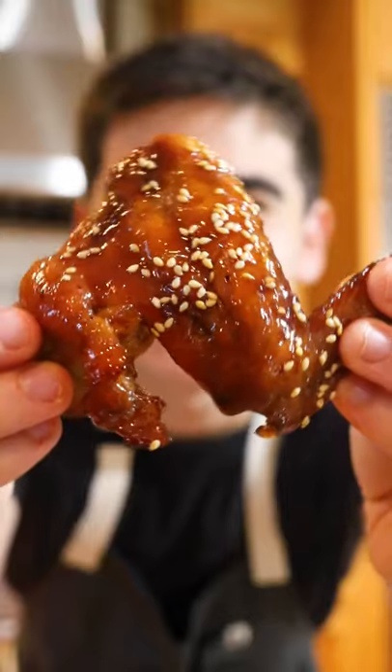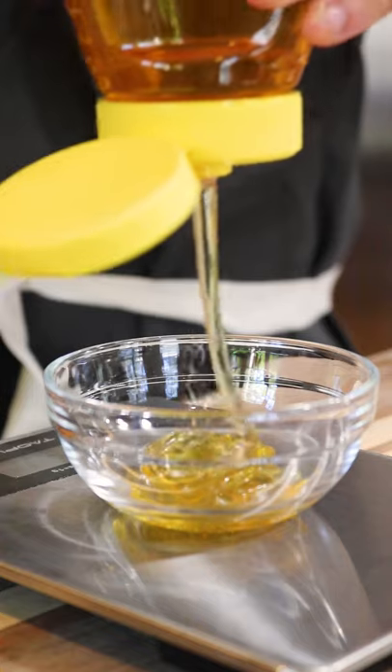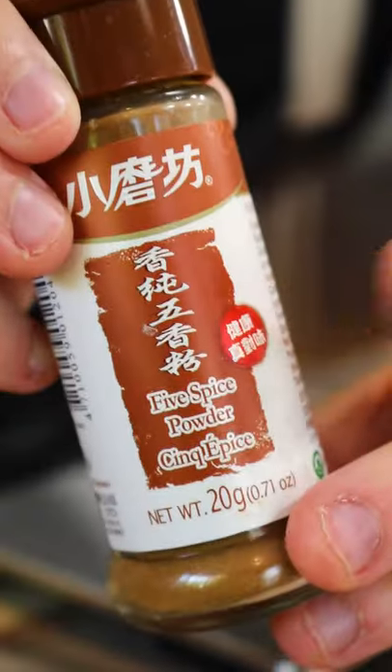I am a chicken wing connoisseur, so when I say that these sticky chickies are amazing, you know they'll be good. You'll never see an easier, more delicious wings recipe, and there are really only two steps.